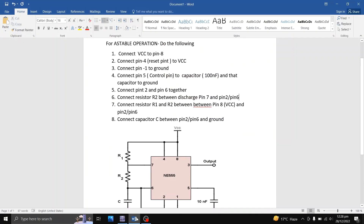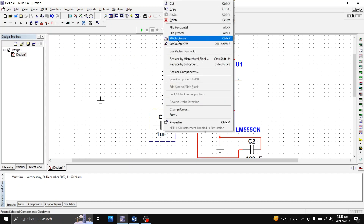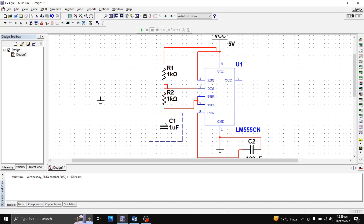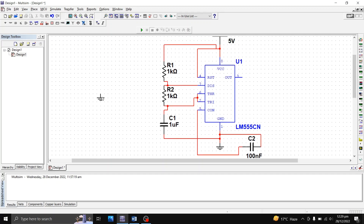Step eight says: connect capacitor C between pin 2/pin 6 and ground. I'll take capacitor C, rotate it 90 degrees, and connect one end to the pin 2/pin 6 line. The other end is connected to ground — I'll connect it to the existing ground so we don't need extra components. I can now delete the unused ground. All connections are now complete.